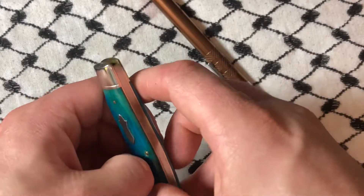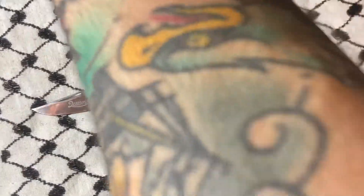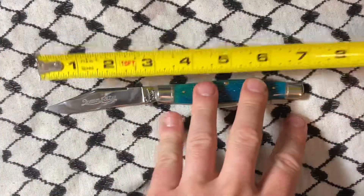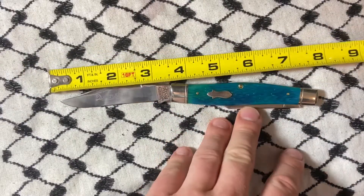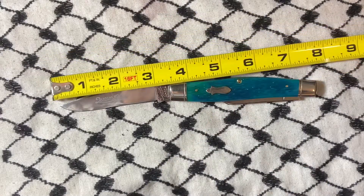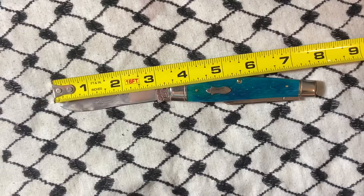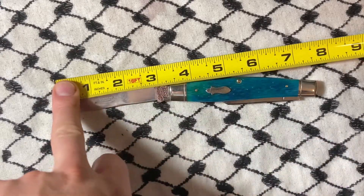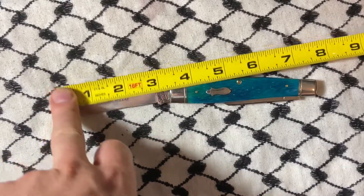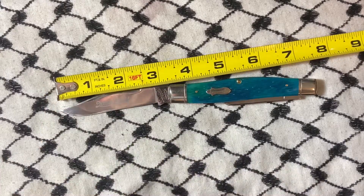Let's do some measurements. The handle is four and a quarter inches. The blade total is about three and three quarters, and the cutting edge is about two and seven-eighths inches.